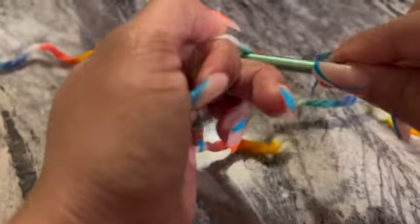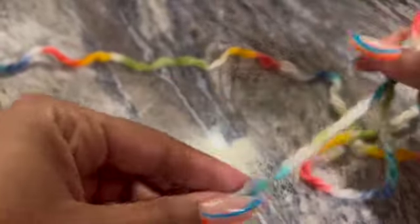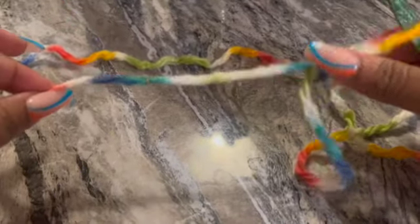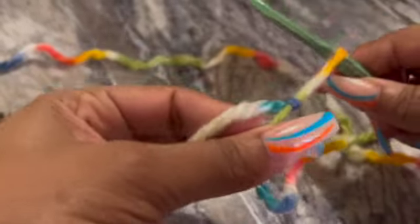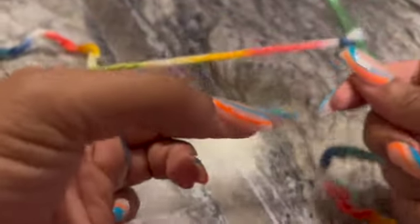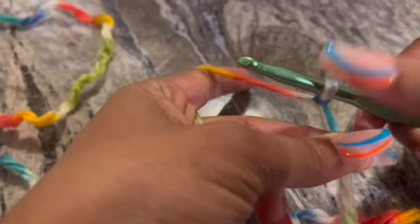Slide that hook through. Last week I said 'tail' — this is actually the tail, so the beginning of the project is actually that tail. I never explained that, so sorry about that. Holding your yarn is just whatever makes you comfortable, as long as the yarn is taut.